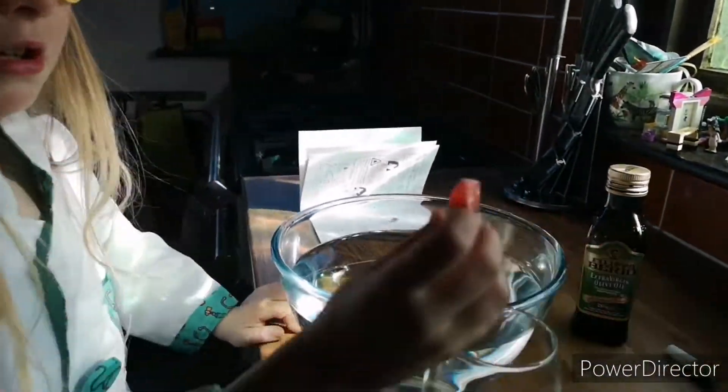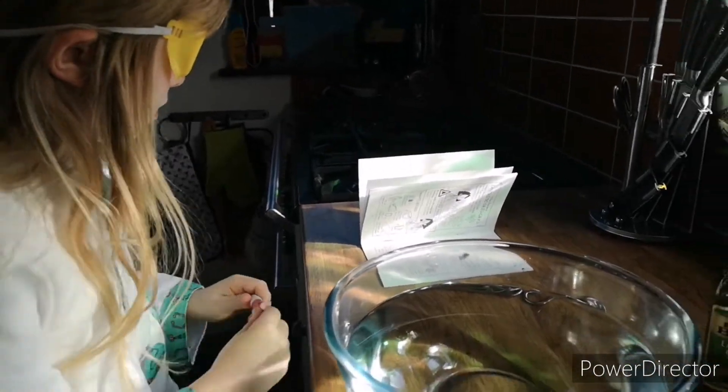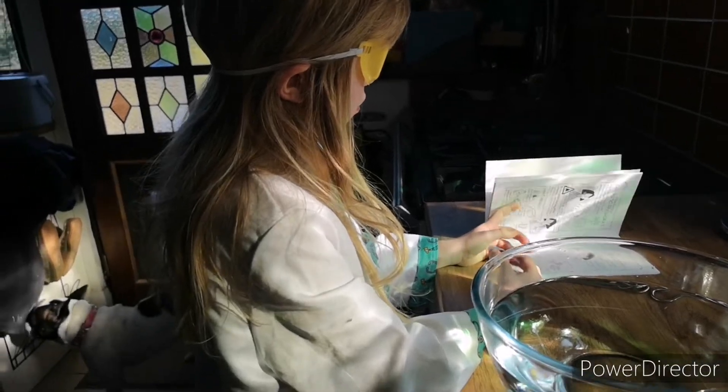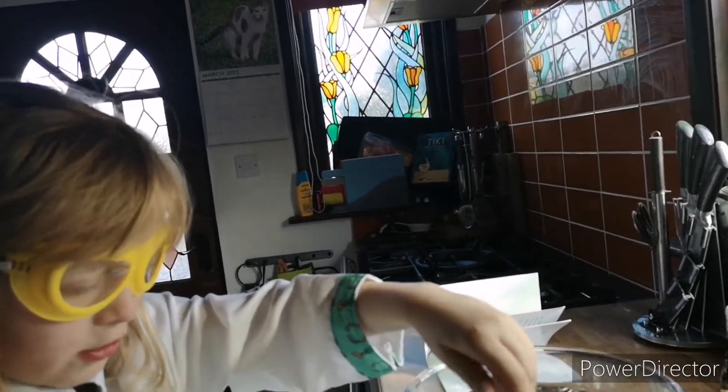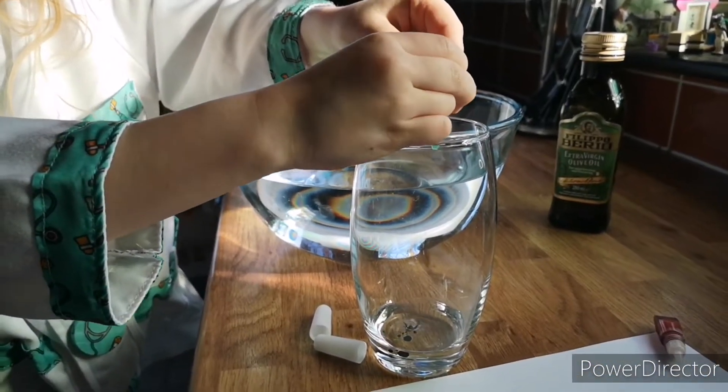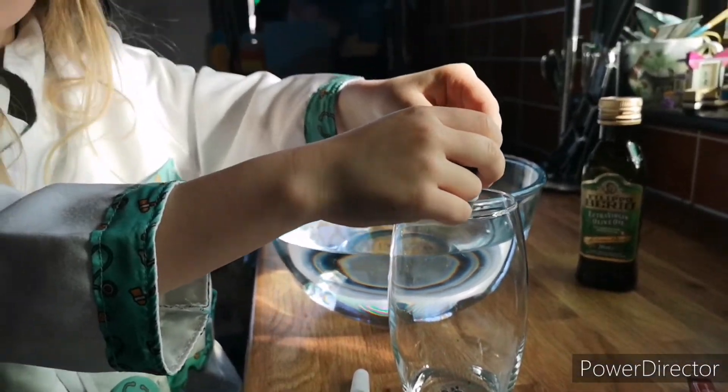What does it say? A few drops. Hold it over here because food colouring can be messy. Now let's put a few drops in — two, three. Now do the red.